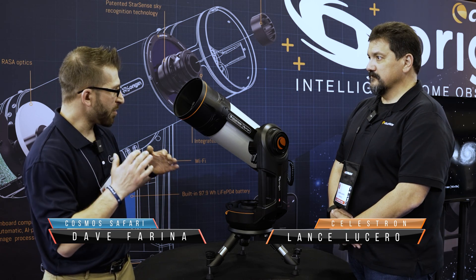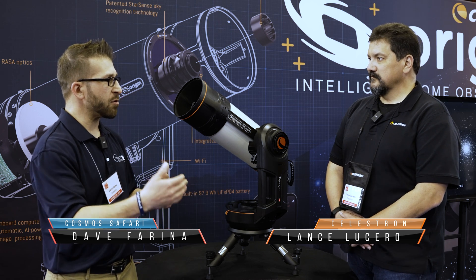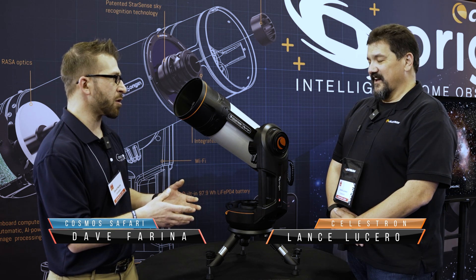One of my favorite things about this scope — because I have had a chance to work with one — is just the ease of use and getting basically out under the night sky right away. It takes care of almost everything for you.